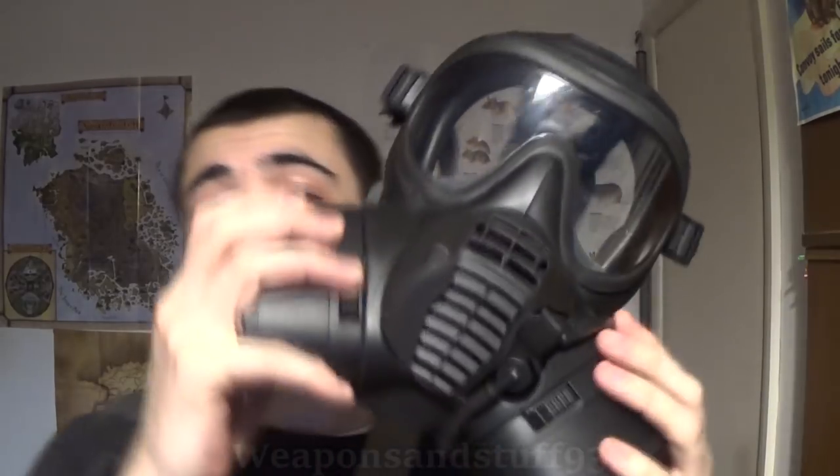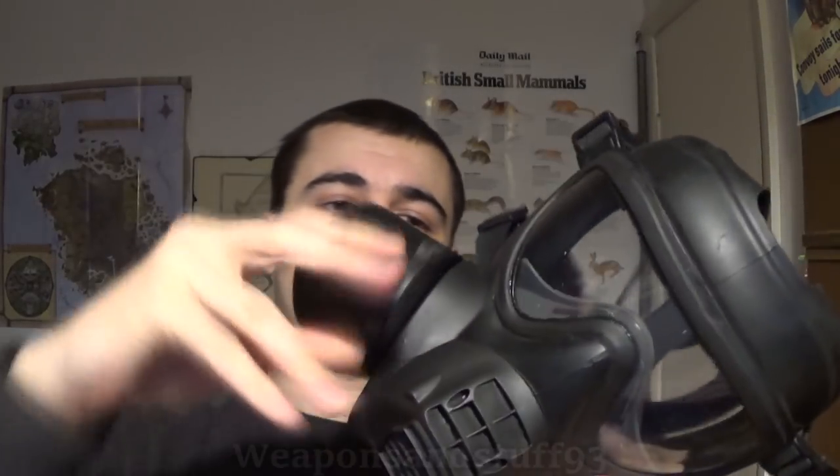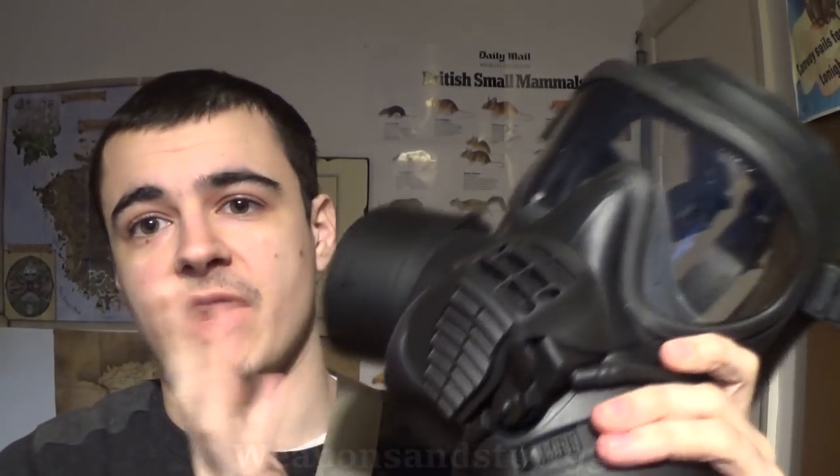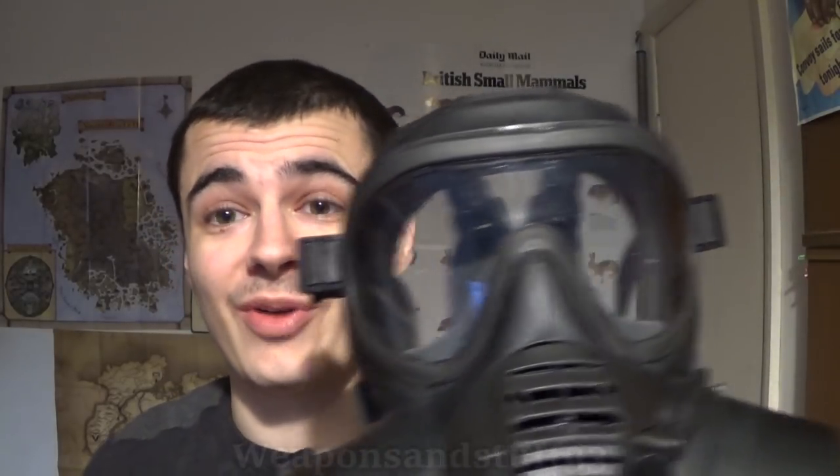The filters get in the way of shooting. Yes, I am aware you can twist the filters to reverse, which is meant to give you more clearance for a rifle, but people have been telling me that the filter will still knock the fire selector on an L85 if you do that. It's also just bulky and doesn't let you shoulder a rifle properly. In the trials, they also found that soldiers could not accurately aim their rifles — either with scopes or iron sights — while wearing these masks. That's not a great feature.